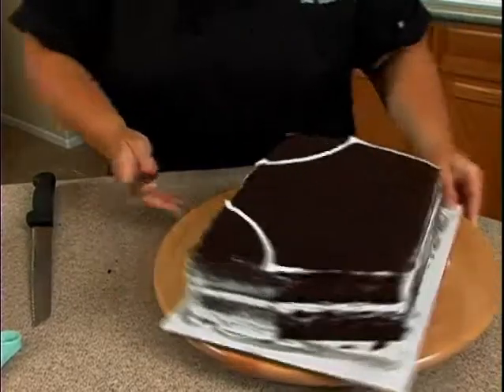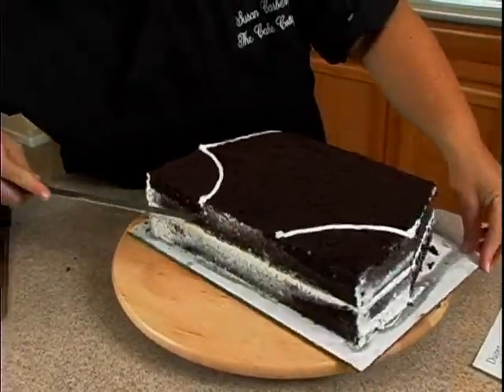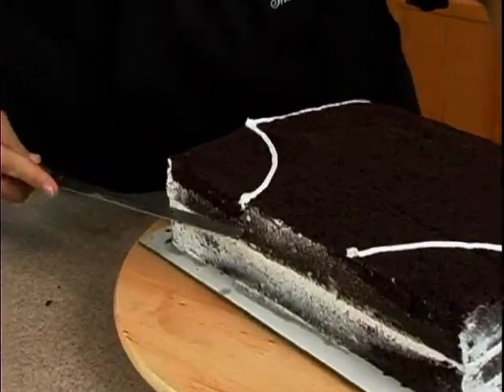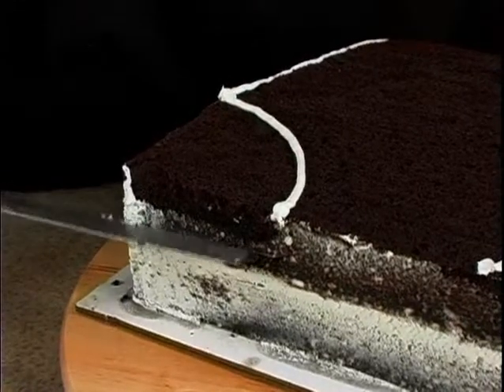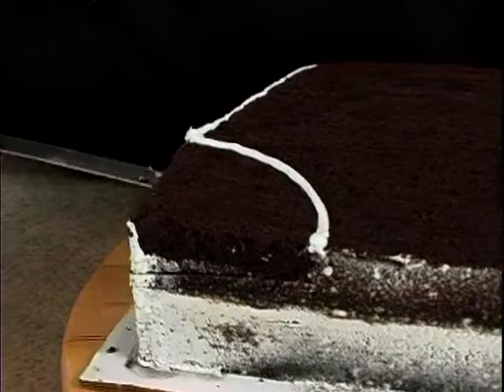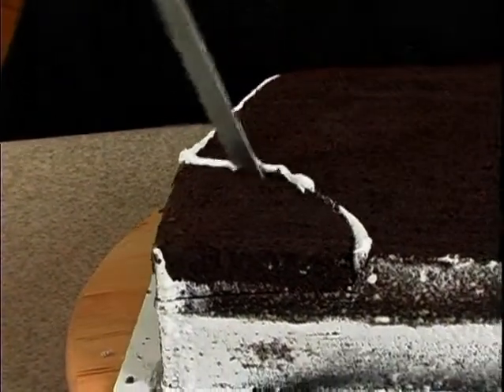Over here, what you want to do — remember it said don't only cut the top portion — so I don't want to actually cut into where the filling is. I'm going to place the knife slightly above where the filling is, cut in, and then cut straight down here.